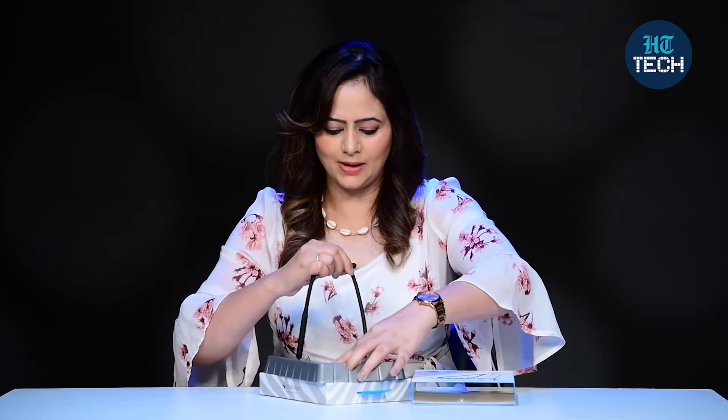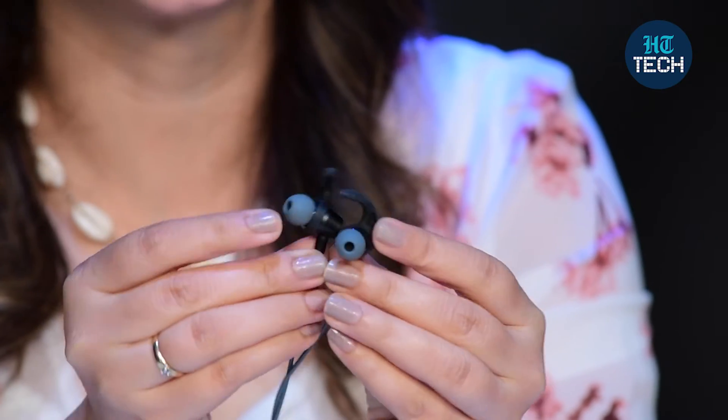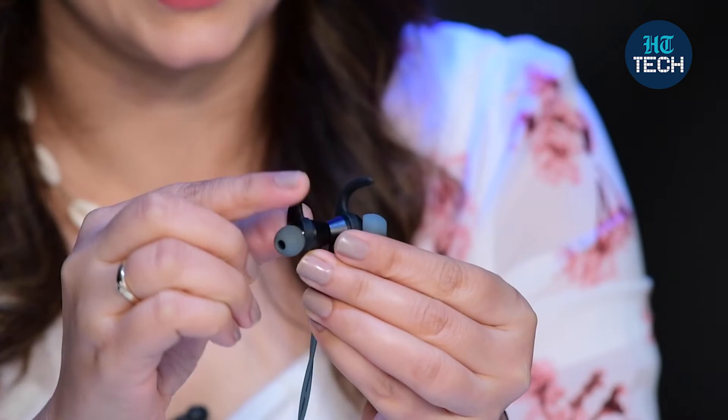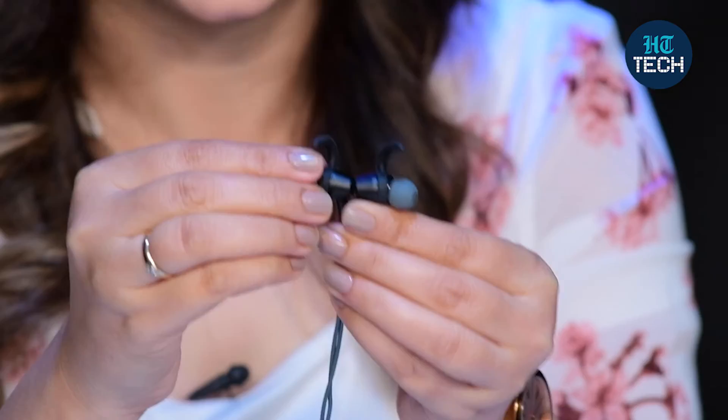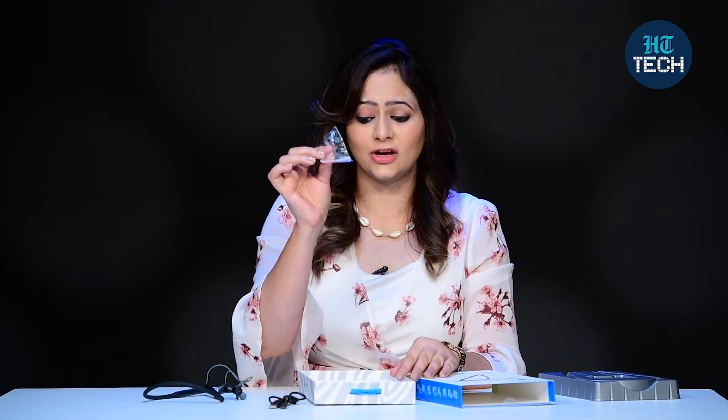This is the Yoga 90 Plus wireless neckband. It's quite flexible — it's made of good silicone and even fits in one hand. It's green in color. These are the earphones with a 10mm driver size and a magnet. There's also a silicone extension on the ear that helps it fit properly, giving a very nice fit. In the box, you also get a charging cable, some extra silicone ear cups, and a user manual to understand the product better.